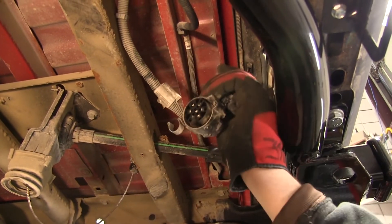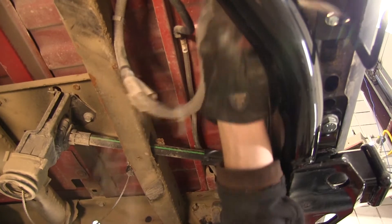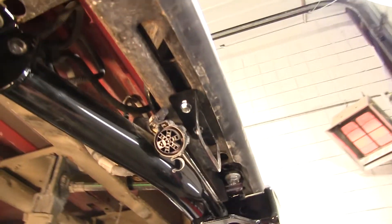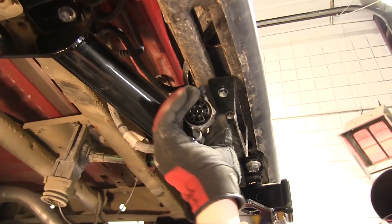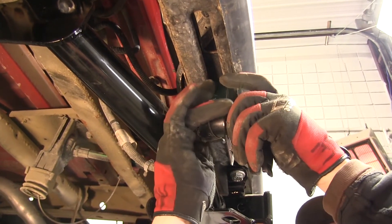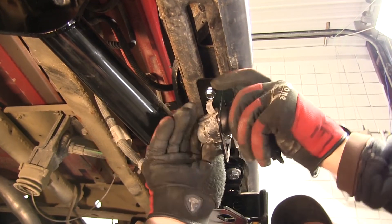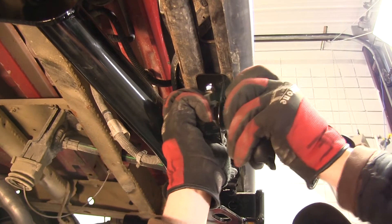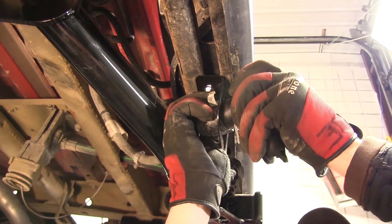I'm going to go ahead and disconnect one of the wire fasteners from the frame. Now we can feed that over our hitch, line up the locking tabs with our new 7-pole, and firmly press it into place. I recommend giving it a little tug just to make sure it's seated properly and locked in. Then we'll go ahead and snap our new 7-pole into position.